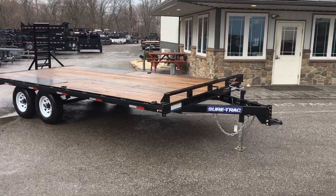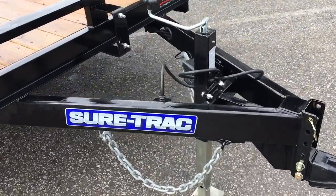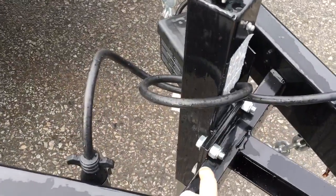Take you for a walk around this and show you some of the things that we like about the trailer. Starting out up front, it's an adjustable coupler. It's got the setback jack — notice that jack is replaceable.